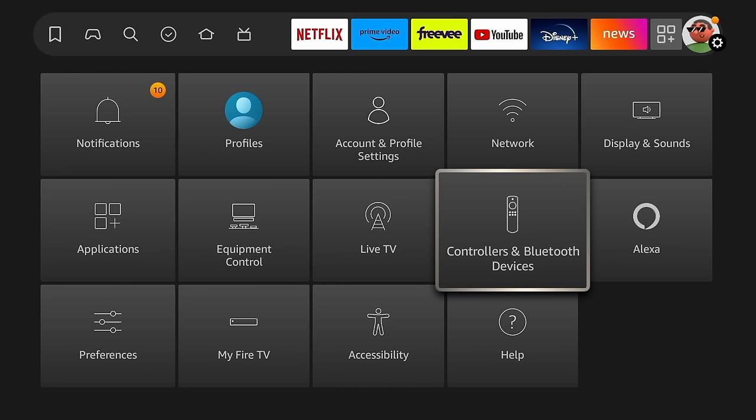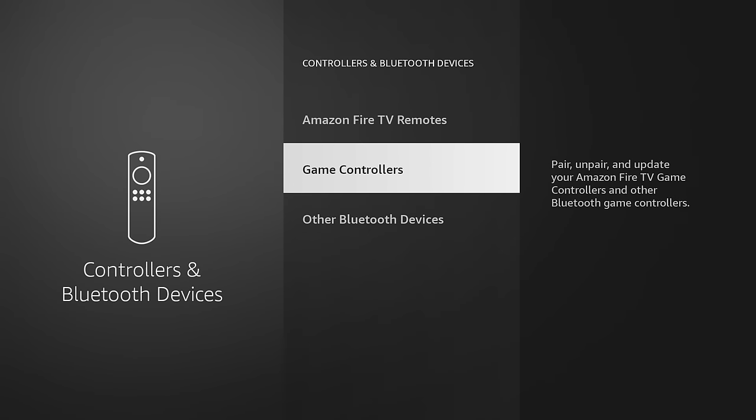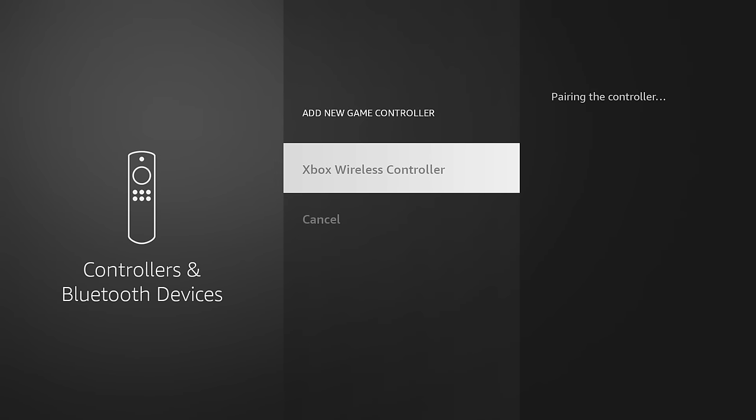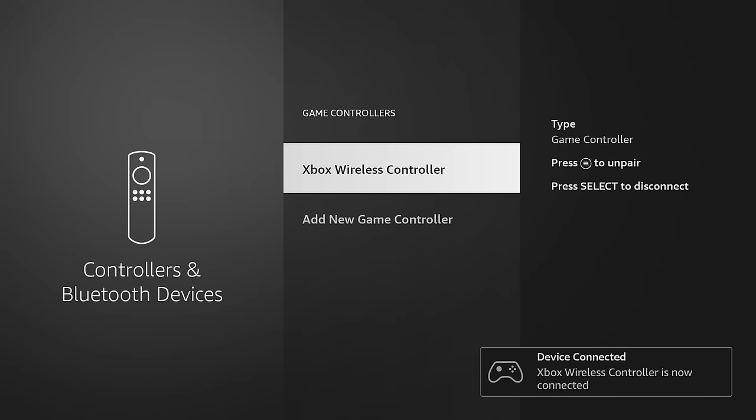The next thing I want to do is connect my Bluetooth controller — it's going to make navigating through these menus a lot easier. Back in the main settings page, there's a section that says Controllers and Bluetooth Devices. Go down to the game controller section and then put your controller into pairing mode. It should see it and then you can connect to it. And that's it — we are now good to go.